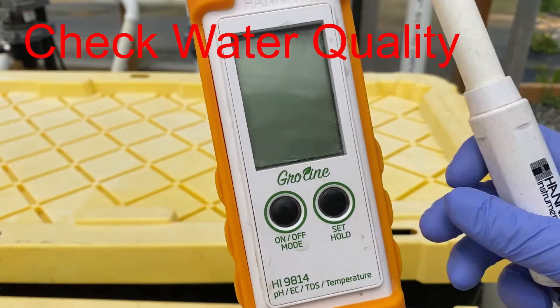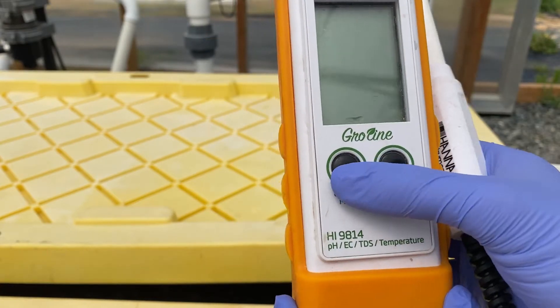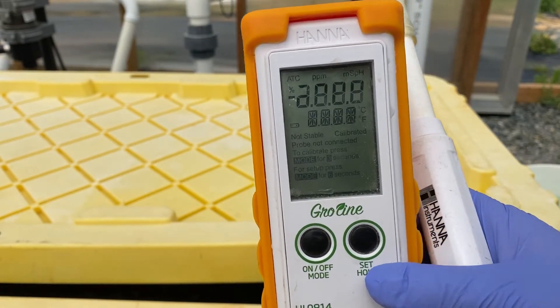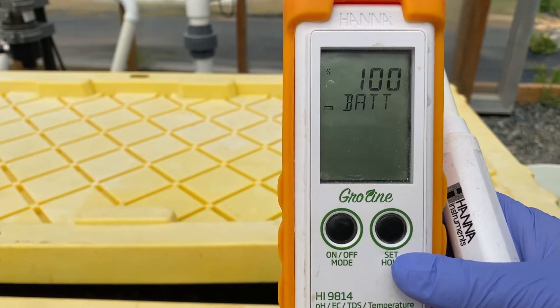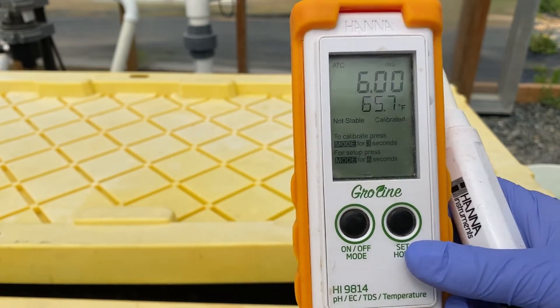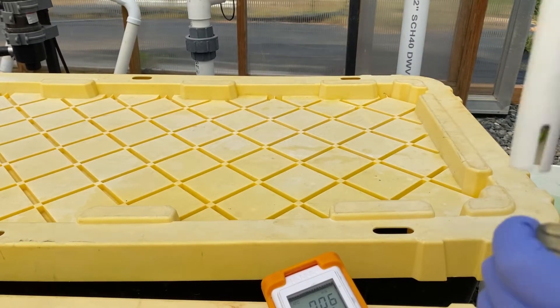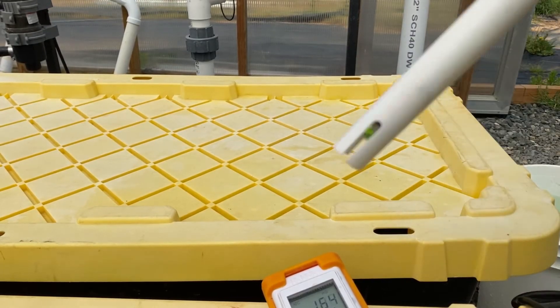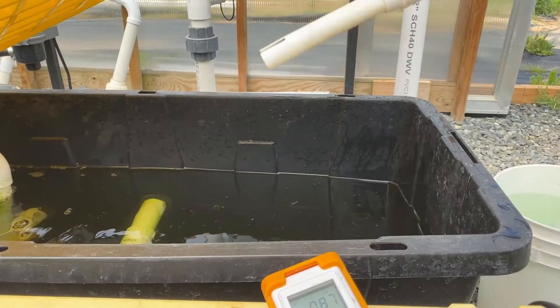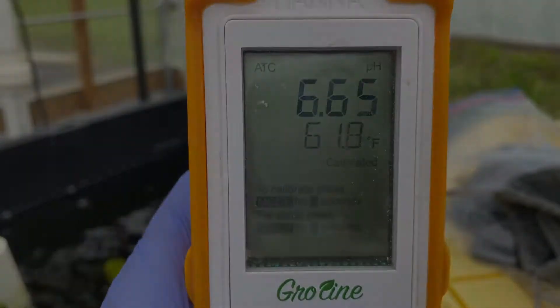Once your tank is full, you'll use your selected probe to measure your pH, electrical conductivity, and temperature. For this probe, you'll turn it on and then take off the clear cap, which has a storage solution within it. Place the probe in the bin you wish to test and take readings to assess your water quality.